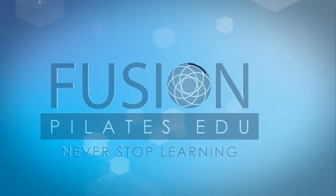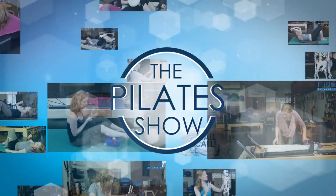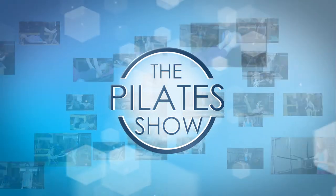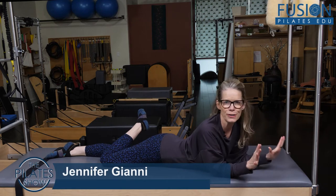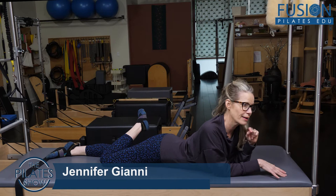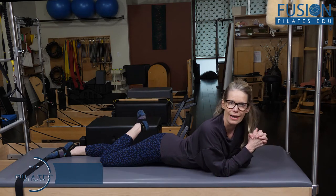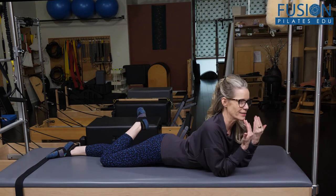Welcome to the Pilates show where we explore Pilates tips and techniques to help deepen the skill level of the movement educator while having fun. Jen Gianni here. So we're doing full swan today and we're going to look at the Cadillac and the upright bars to help us find a really connected swan.